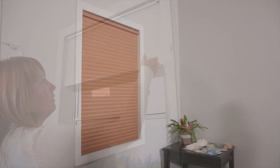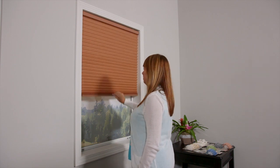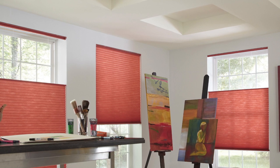Accurize Cordless Operation allows you to lower the shades with a touch of a finger, with no worry about children or pets becoming entangled in hanging cords or controls. This is suitable for larger shades and available on the optional top-down, bottom-up lifting system.